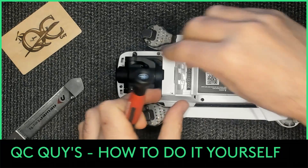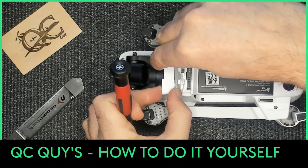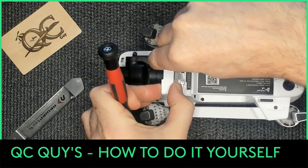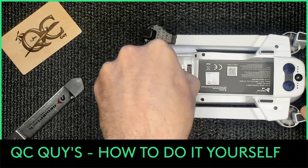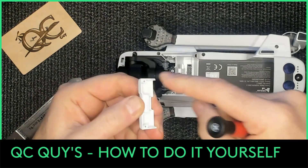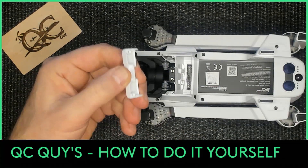This snaps on, so you want to be careful and just tilt it forward - I think it's forward. It's got little snap tabs on it, so you want to be careful with that.